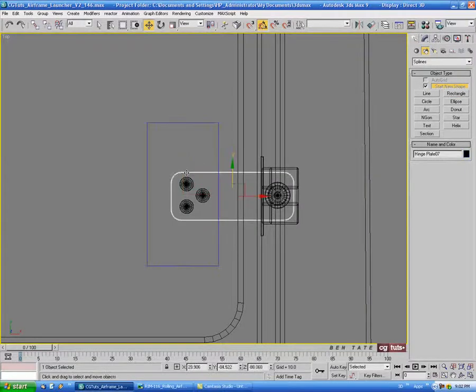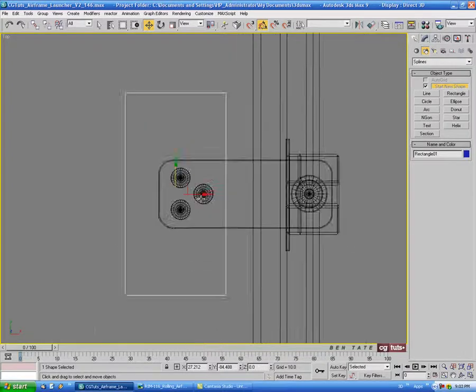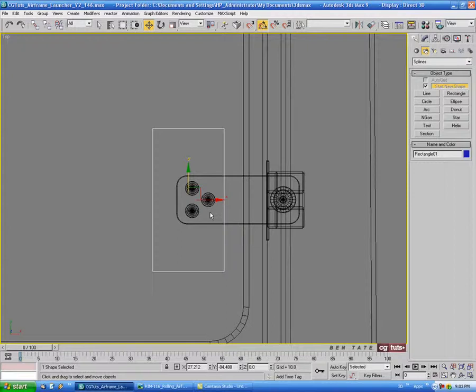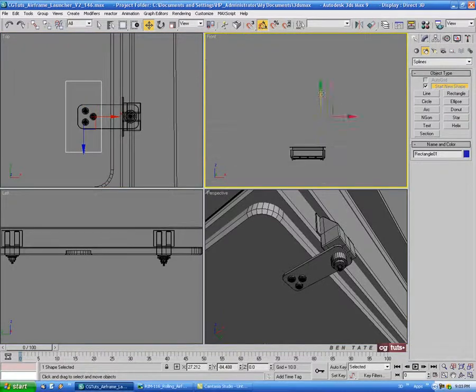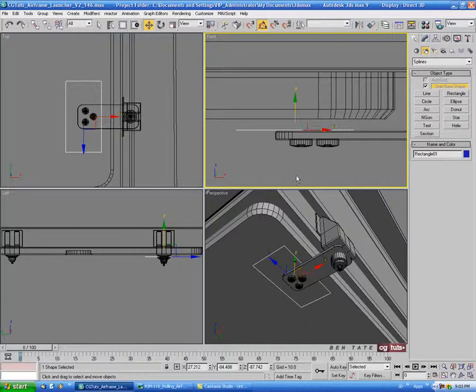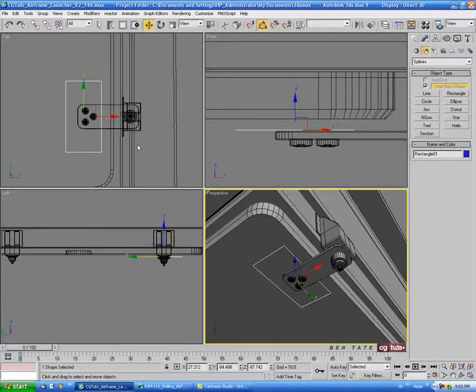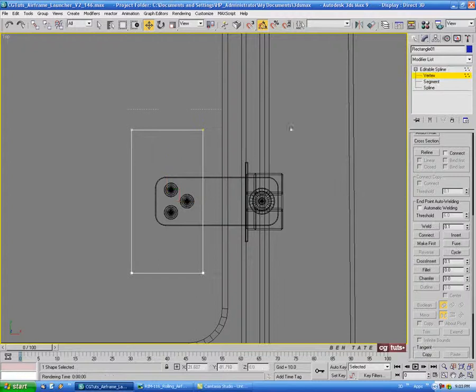We'll try to line it up — just center it on this bolt here as close as we can. Let's also move it down in the front view and put it in the gap. And let's convert this to editable spline and do the same thing here — let's go grab the four verts and just fillet those.